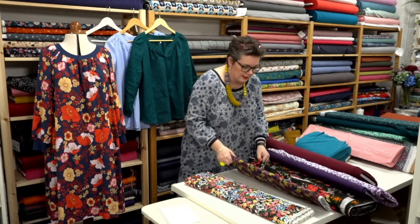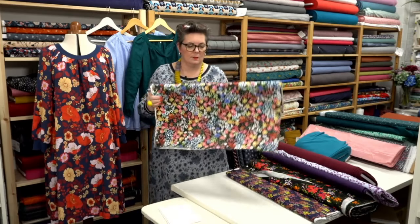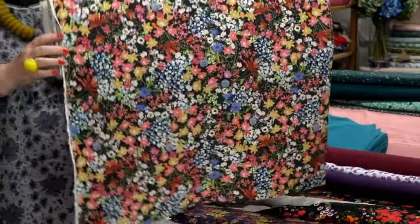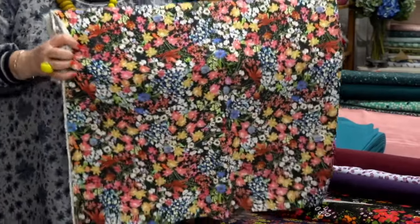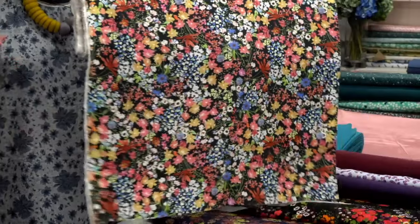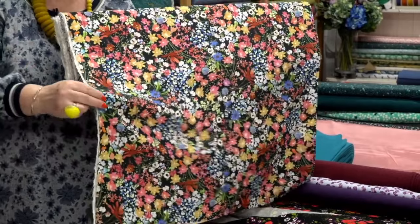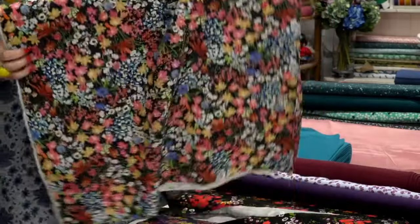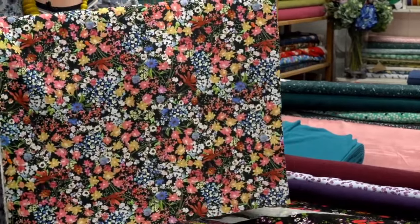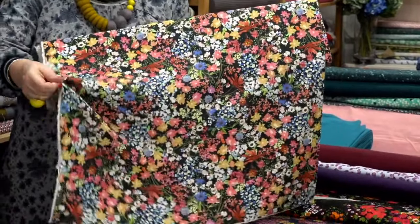These are some lovely florals — this is a viscose and linen mix on a black background, making it really nice and easy to accessorize. It's called Wild Botanics. It's a brilliant fabric and really easy to work with. As a whole dress it would actually look brilliant — you really need to open out fabrics and see them as a big piece to really appreciate the prints sometimes.